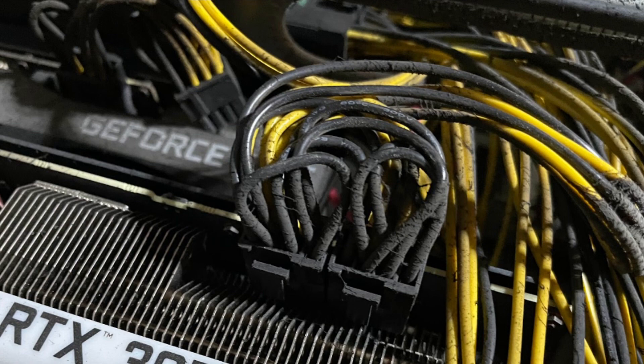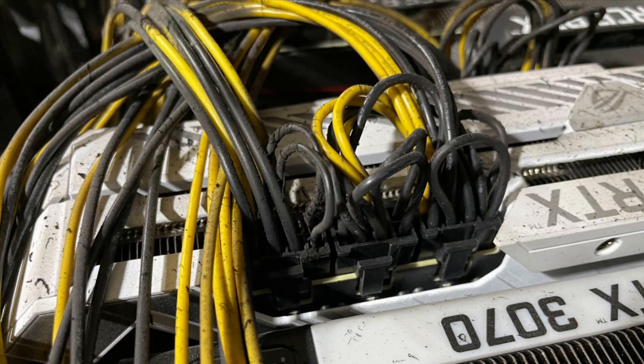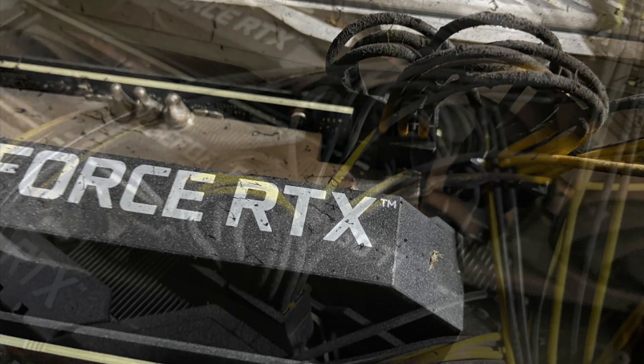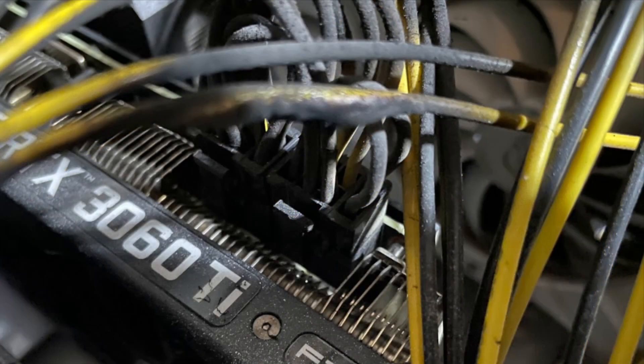We don't exactly know why, but the fan failed in a manner where it started overdrawing power. Unfortunately, the fan controller boards in Octaminers are not fused, so this fan was able to — as it was failing — draw in my speculation probably four or five times as much power as it was rated for.